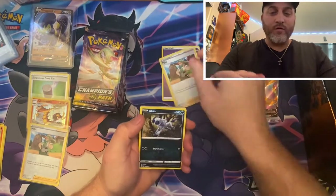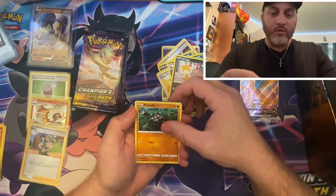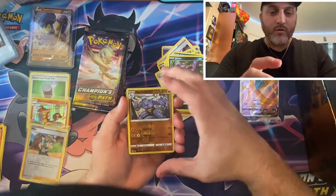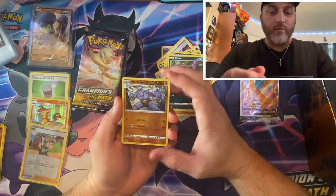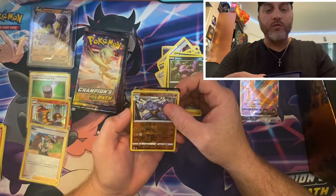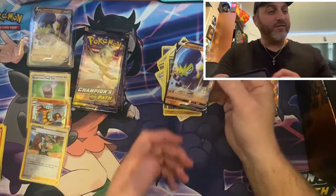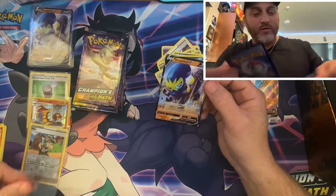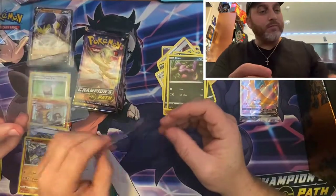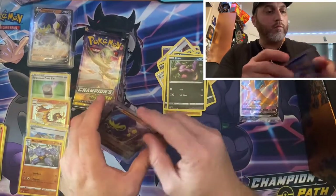Energy card, Milo, Absol, Venipede, Scraggy, Lickitung, Nickit, Beheeyem. Machoke — I'm just a fan of that one, love the Machoke. Reverse foil — another V card. Please don't be a duplicate. It is a duplicate. That's okay, one to give away. Another beautiful card.